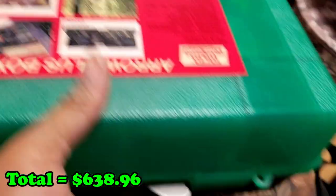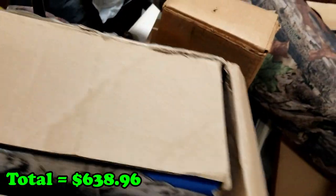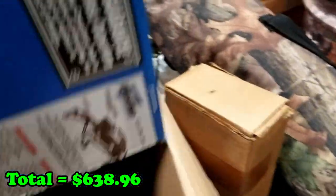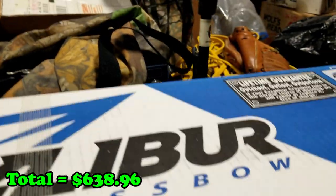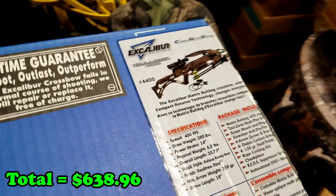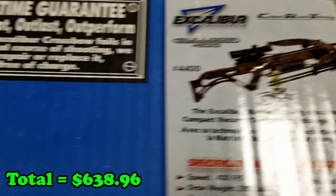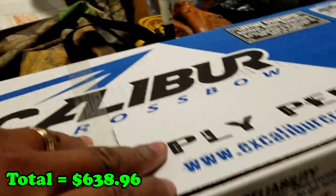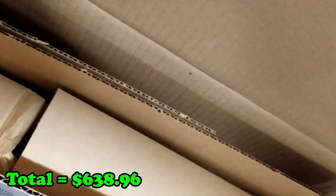We'll open it — oh look at this! Those are definitely sharp. These are crossbow bolts — nice! Got another box of those, yeah buddy! This one's light. This was the crossbow that was in here — but it's not in here, it's just an empty box. Definitely empty.